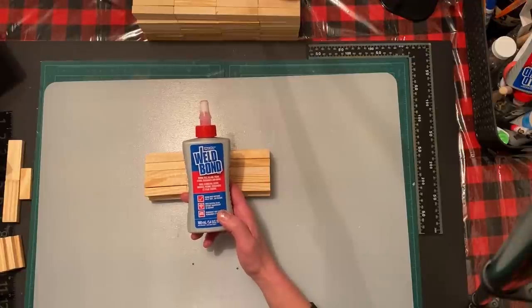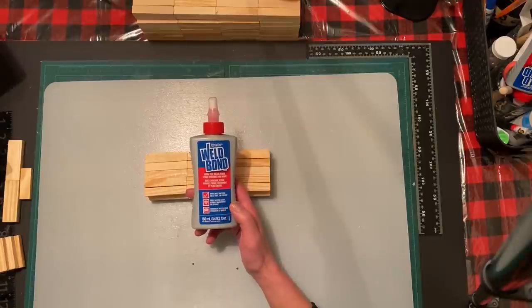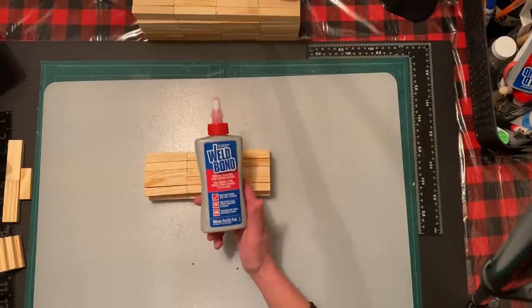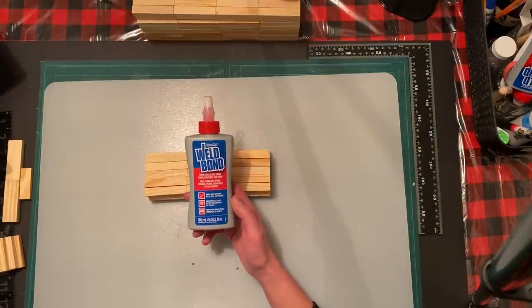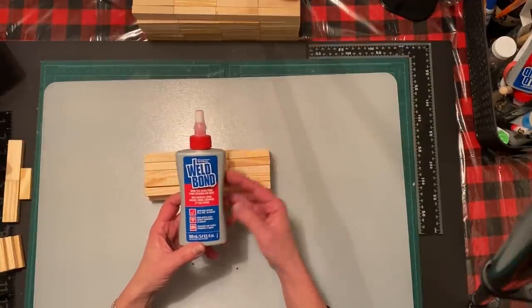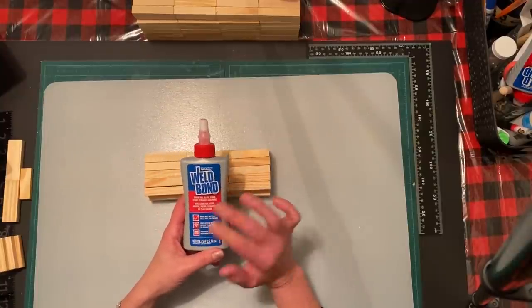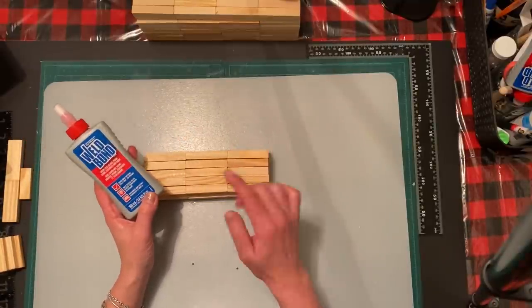You can buy Weld Bond at Rona, Lowe's, Michael's, or Amazon - though with Amazon remember shipping costs unless you have Prime. Here in Canada I paid just under six dollars for it at Rona. The bottle works much better than the E6000 tube, which is a nightmare to work with. And this one is also non-toxic, so 100% better. Let me get this glued on for the neck and then we'll move on.